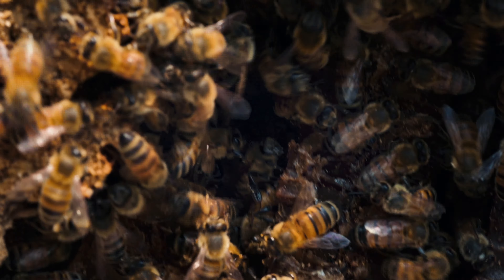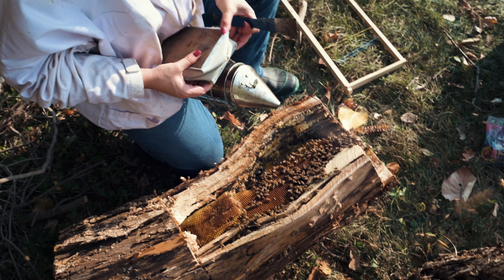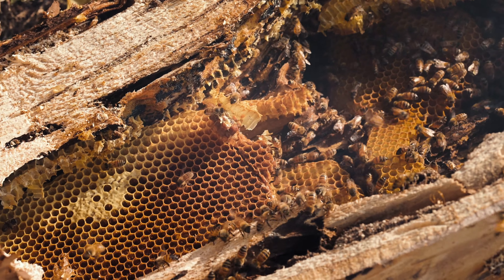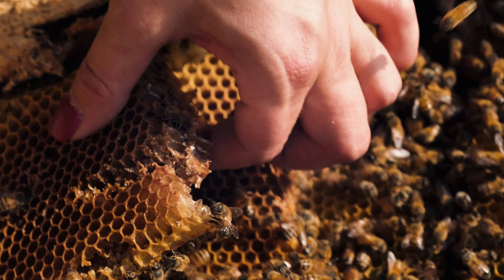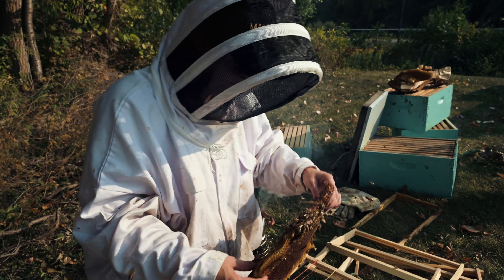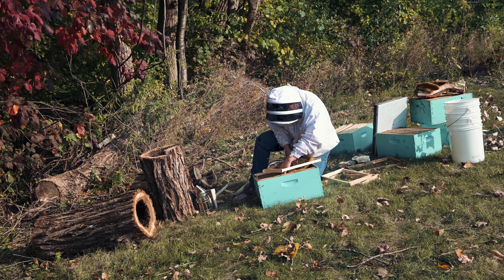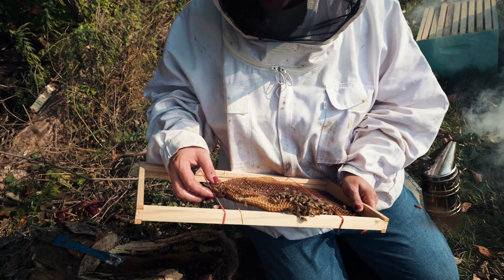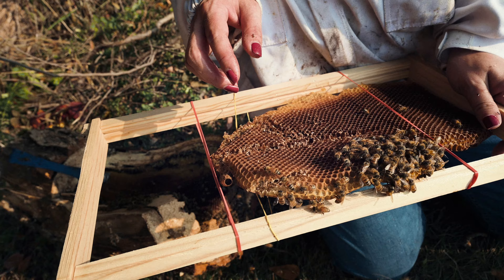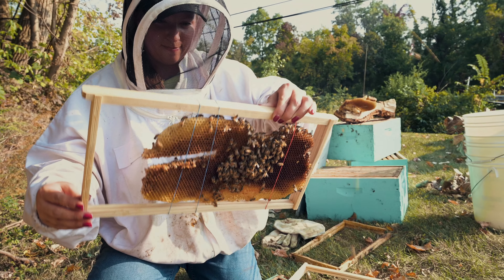I can't see the queen now. A queen's cell — a new queen will be born into that, so she's got to be around here somewhere. I can save the honeycomb and they'll hopefully expand in here. Yeah, so cool.